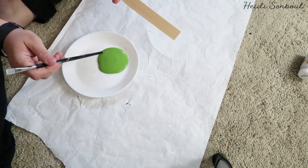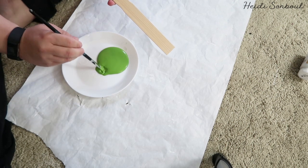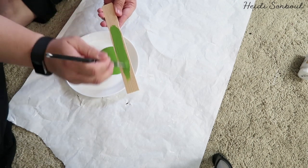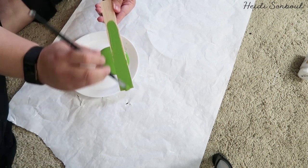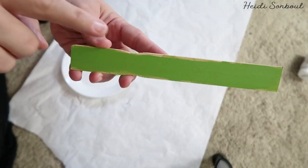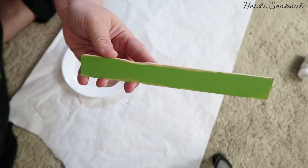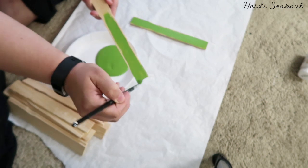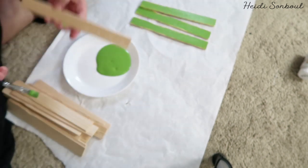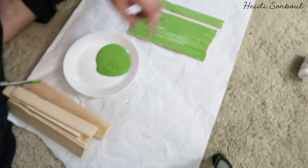Now what I'm going to do is just lightly brush these painter sticks. I don't want to have too much paint on here because I wanted to have that weathered look. The cool thing about these painter sticks is that they actually absorb the paint so you can still see the wood grain coming through, and I really love the way that looks. I'm going to plow through all of these sticks and paint the back and the front of them because I want to make sure that when you're looking at the basket, you still see the color on the inside.